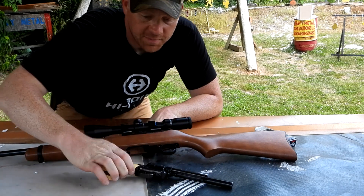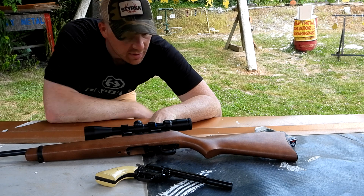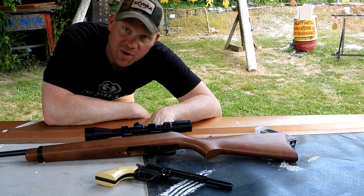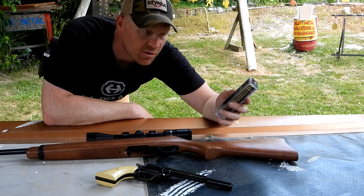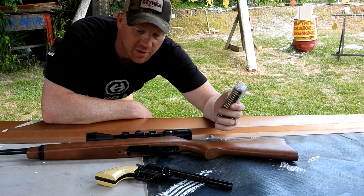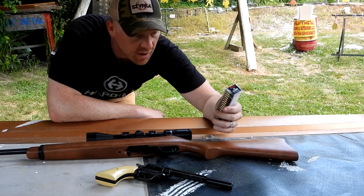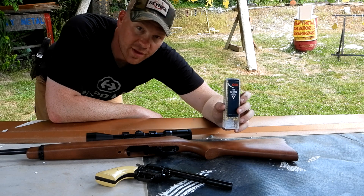Out of my Heritage Rough Rider. Let's put a couple on the chronograph out of both of these and see what kind of speeds we get. This box says 710, but you know you can never trust that — you don't know what they fired it out of. Let's put a couple on the chronograph, rifle and revolver, and then we'll just do a little bit of plinking and see what we think about this.